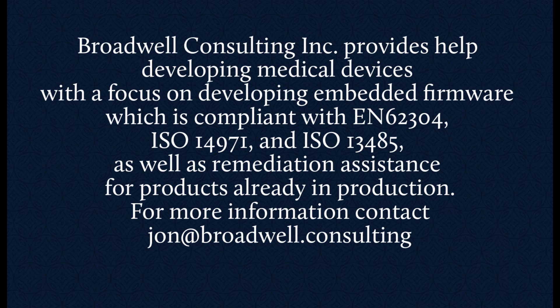Broadwell Consulting provides help developing medical devices with a focus on embedded firmware compliant with EN 62304, ISO 14971, and ISO 13485, as well as remediation assistance for products already in production. For more information, contact John at Broadwell Consulting.